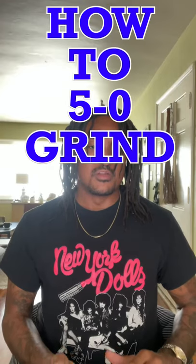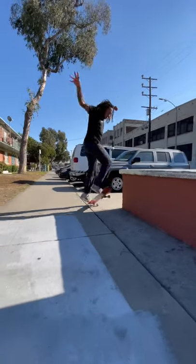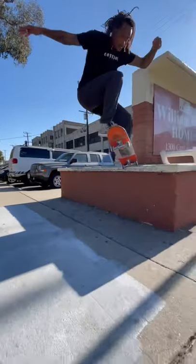Once you're over the ledge, press down on your tail so that your back truck connects with the ledge. Once you connect with the ledge, you're going to sit into that grind.